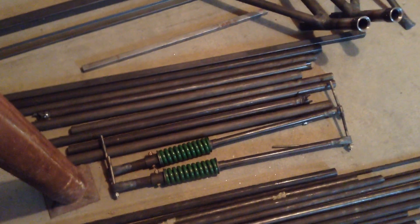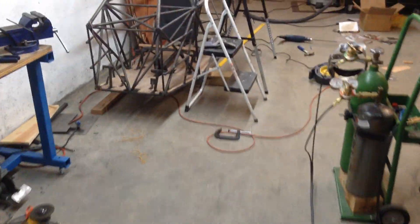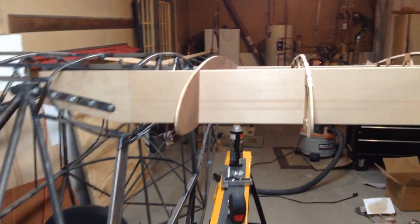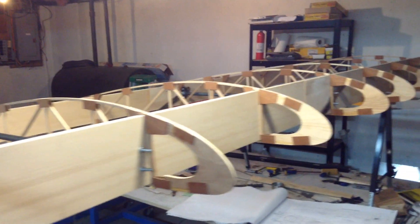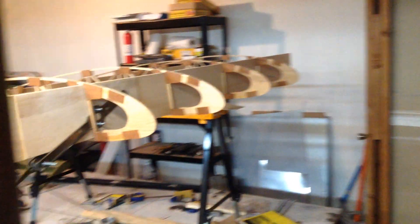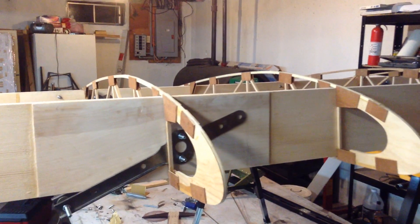Coil over springs — that was pre-bought. And the bushings welded on the ends. It's been a long journey so far. It's been a hobby of a build. I work on it about maybe a half hour to an hour a day, maybe around four times a week.